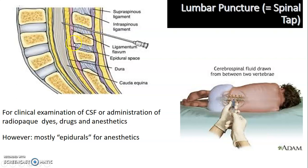The needle passes through: skin, subcutaneous layer, thoracolumbar fascia, supraspinous ligament, interspinous ligament, ligamentum flavum, epidural space, dura mater, subdural space, arachnoid mater, and then the subarachnoid space — where your CSF is collected.